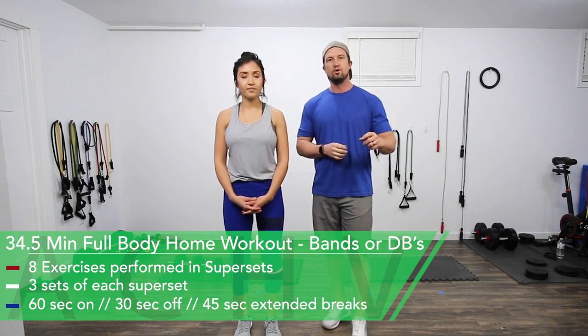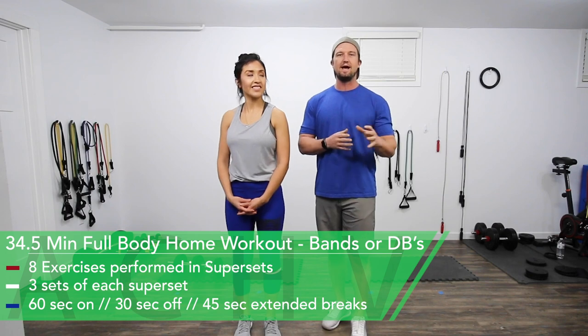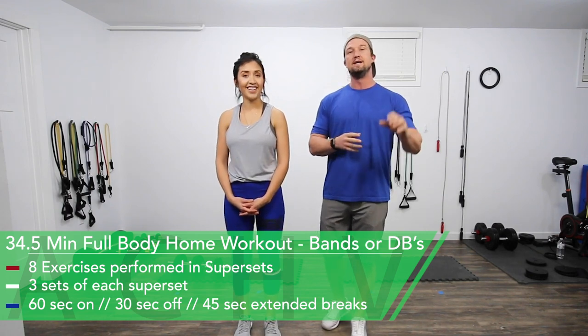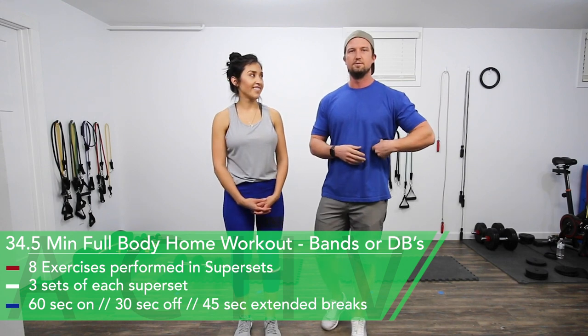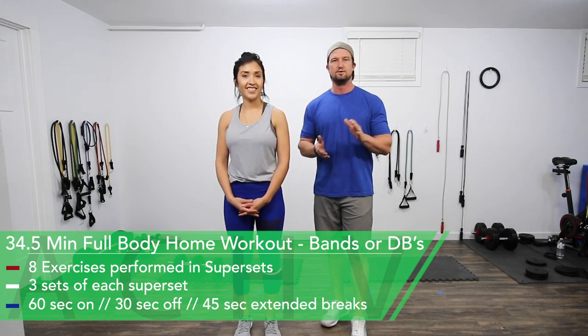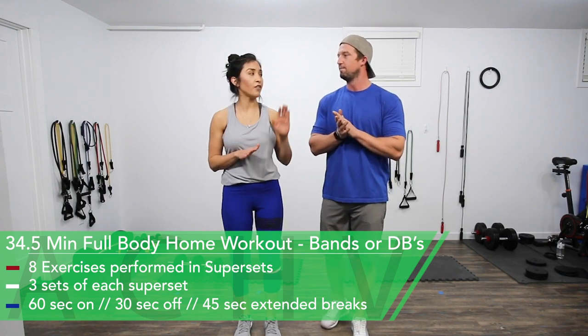Just as a side note, I have a couple cracked ribs, so if you see me looking like I'm in a little bit of agony during the exercise, it's not from the exercise itself — it's from my ribs giving me a little issue. You can follow me if you want to do a dumbbell workout, and you can follow him for resistance band workouts. Let's get to work.